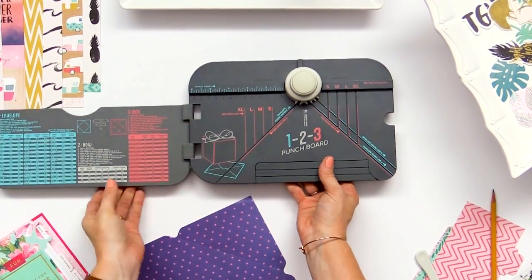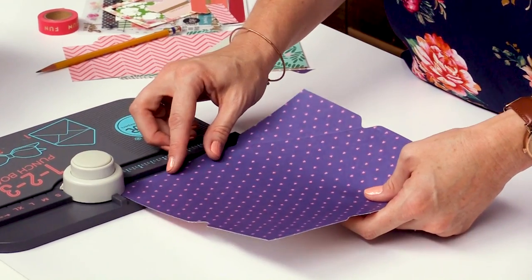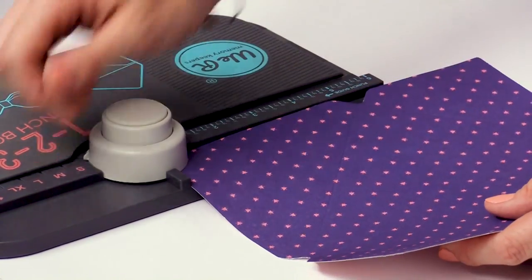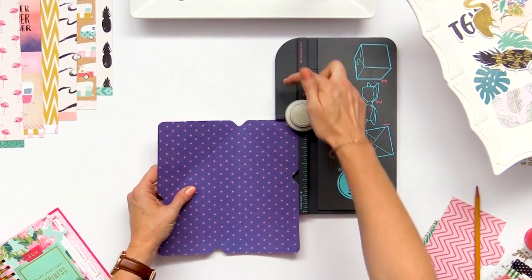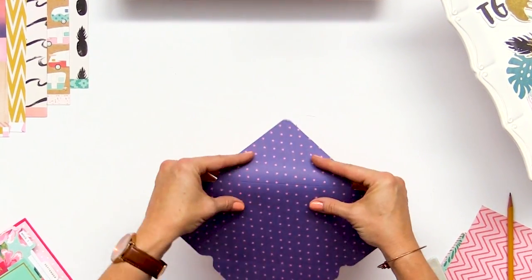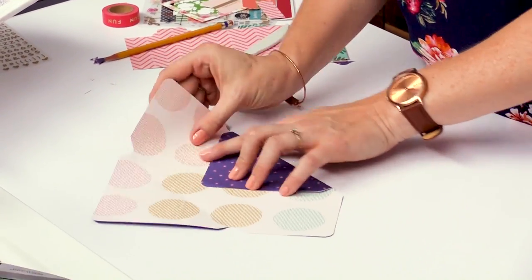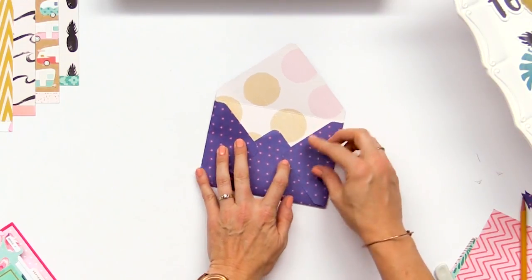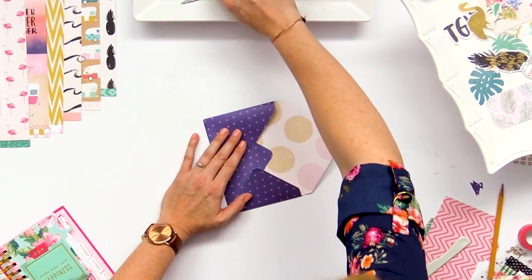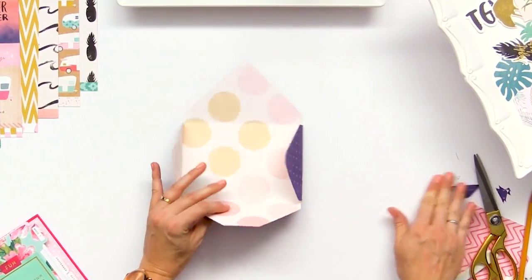Like all the punch boards, there are multiple features on this board, so we're going to use the corner rounder right here and round all four corners on this envelope. If you're making a box, the other side of the punch has a corner slitter which is really convenient as well. Now we're going to adhere this together. When assembling, I take the sides, fold them up, and I like to cut off that corner piece — it looks a little bit more neat. I'll do a little score line there, grab my scissors, and cut straight along that line.